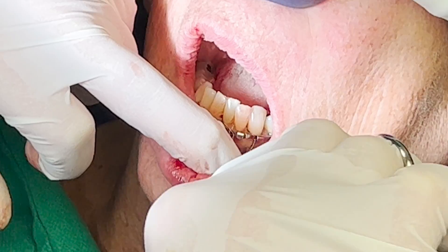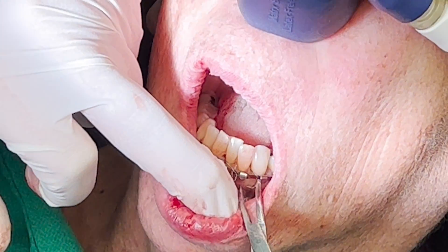Once the bar is secured by all the wires, I cut them like I did on top and then curl in the ends.